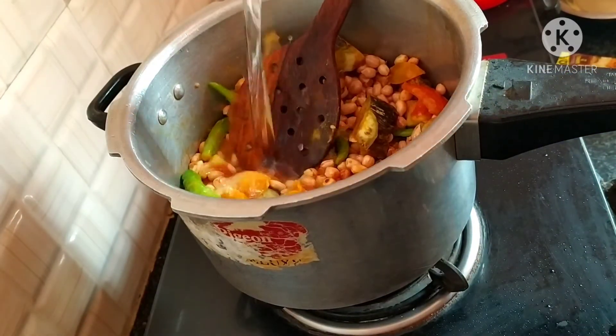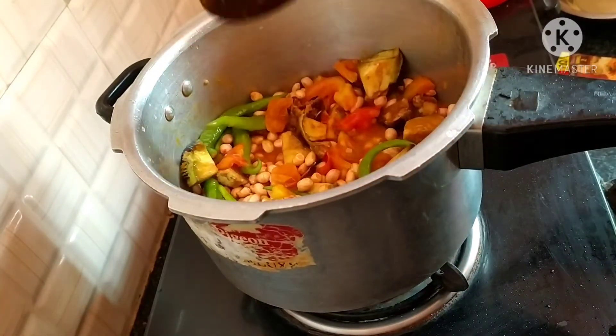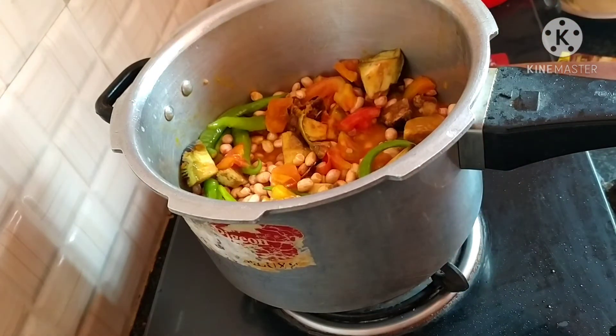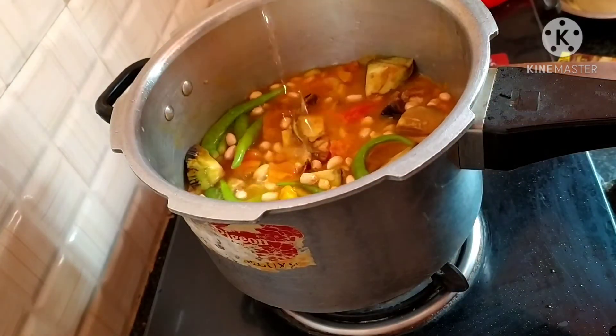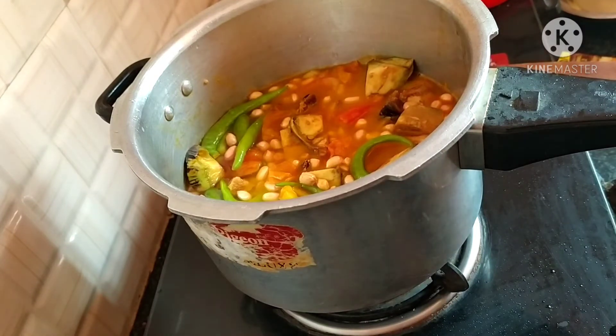We cook the rice for 3 to 4 visits. We cook the rice for a little bit. I will cook the rice to get it. This is very good.